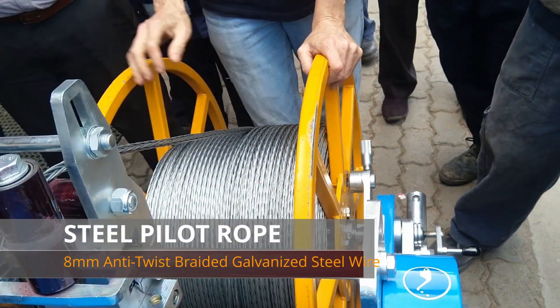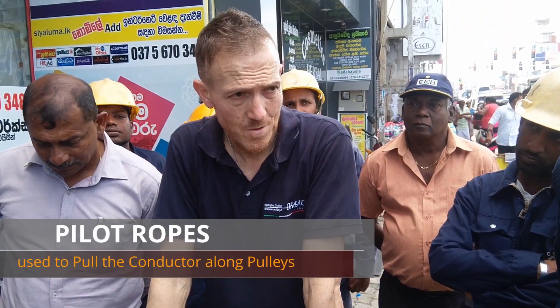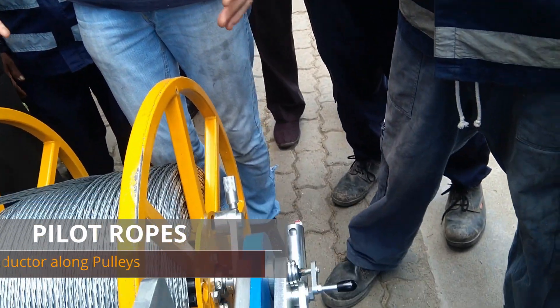A 500-metre-long steel pilot rope is used to draw the conductor along pole-mounted roller pulleys. These braided steel ropes are specially designed to avoid twisting and kinking.